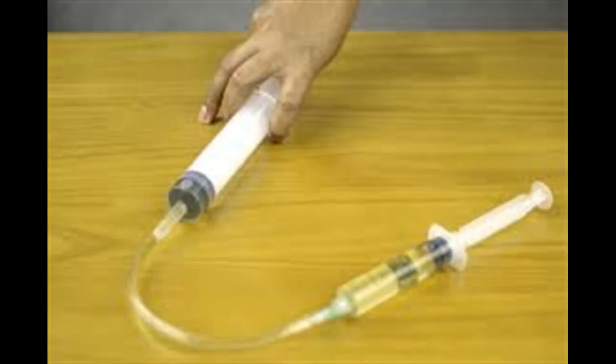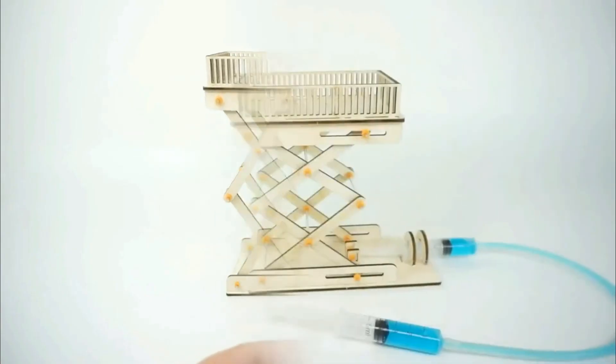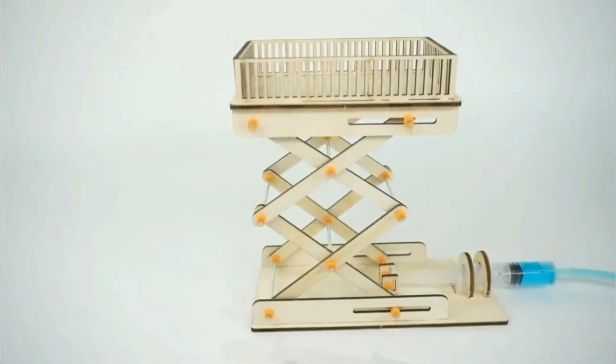You can buy syringes from a pharmacy, and the tube you may be able to find from hardware shops. The channel tracks for the runners at the top and also at the bottom will be a little tricky — you may not be able to find ready-made pieces if you are not getting a kit. Otherwise you have to work a little to make the track. It will be easy if you have a laser cutter, but you don't require one — you can do it manually as well.